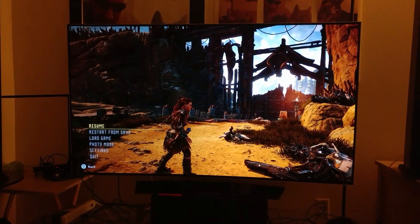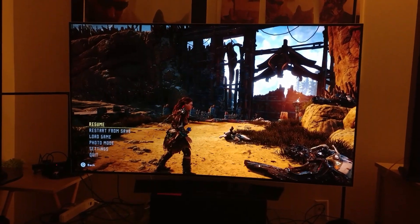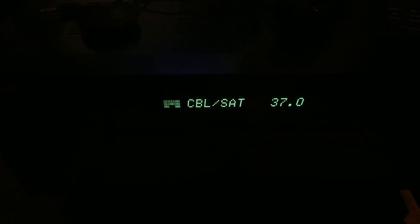Currently I have my PlayStation 4 Pro hooked up and I'm using the input called Cable Satellite. Now you can change this — it doesn't have to be Cable Satellite. But this Cable Satellite marked input on HDMI supports HDCP 2.2, and it's the only way you can get that HDR pass-through.